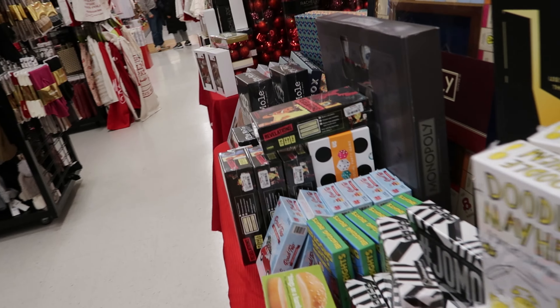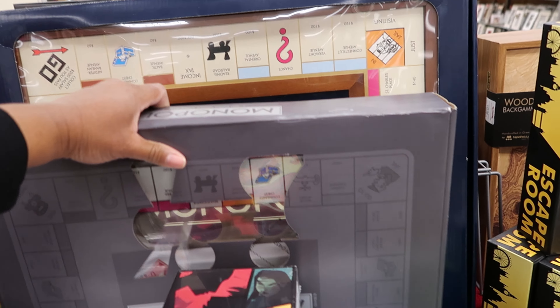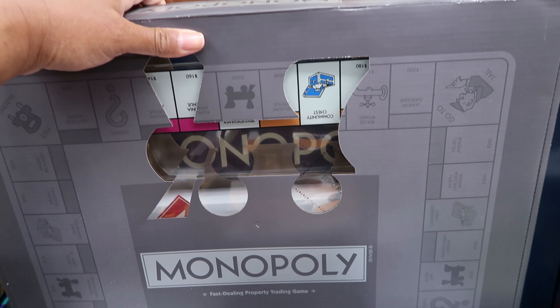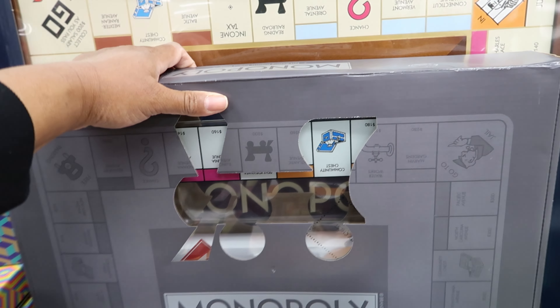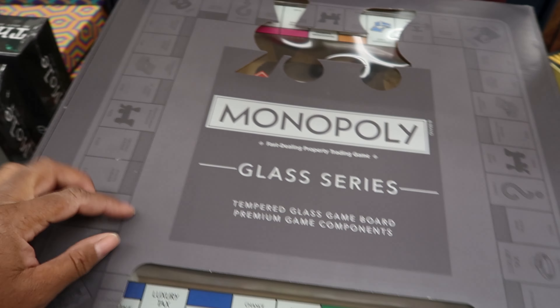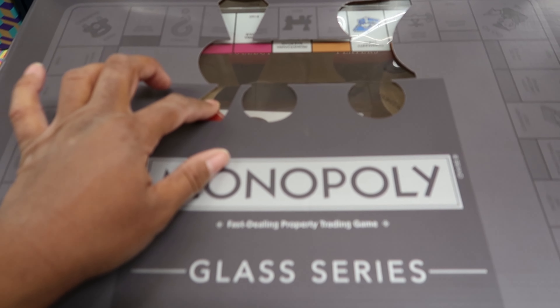And then they have more gifts back here. This is $12.99 — it is a Bakery Bling designer gingerbread house. Oh wow, it said it has four houses, four times the candy, and tons of fun. Again, this is $12.99.